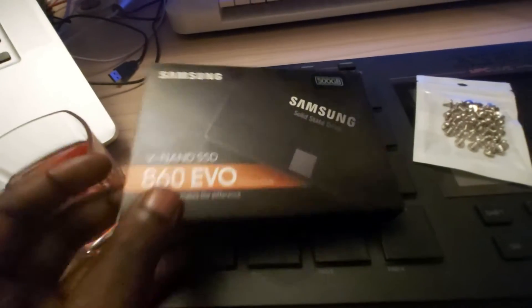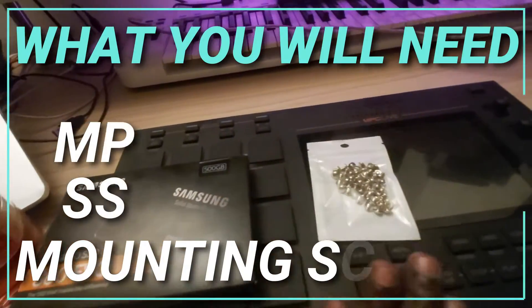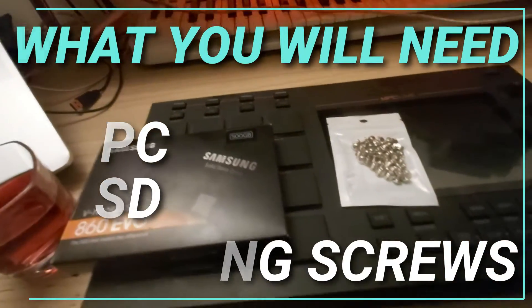Here is the 500 gigabyte SSD. I've got some mounting screws, I've got my MPC, and I'm going to get my tools and get started.